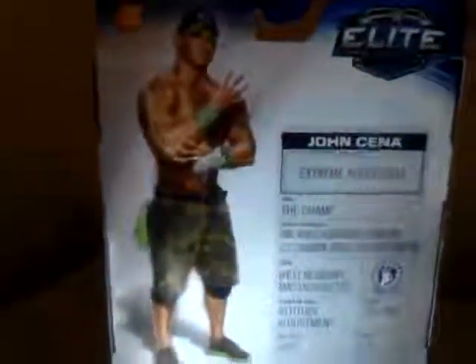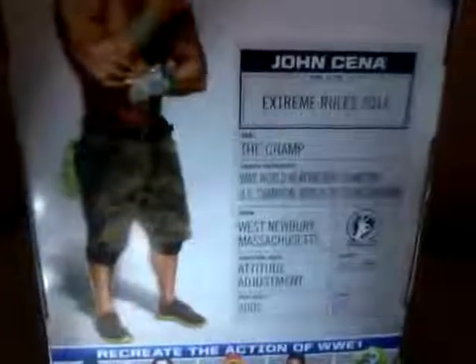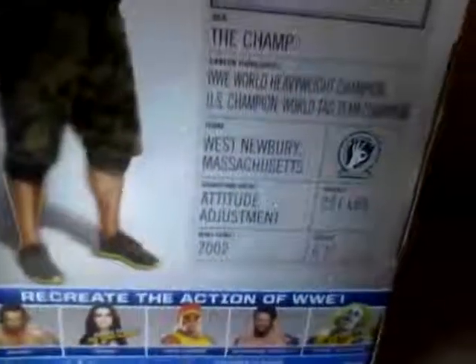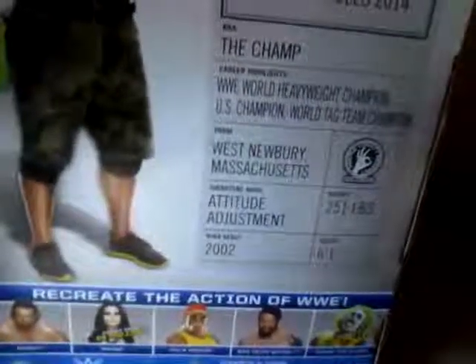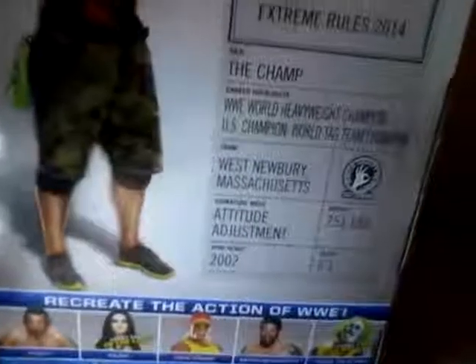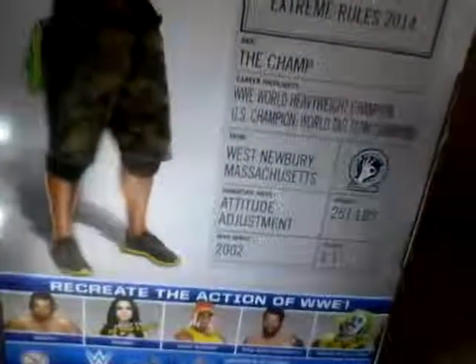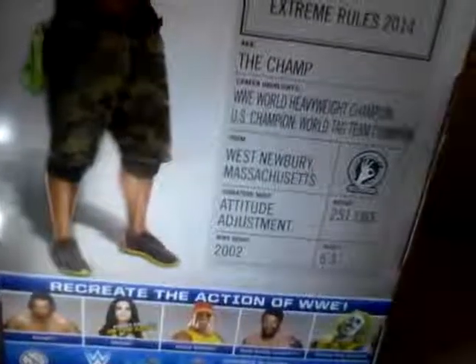Here's John Cena on the back. Elite Collection Series Heritage, and this is Extreme Rules 2014 ring attire. You can see the AKA 'The Champ' — the World Heavyweight Championship career highlight. WWE highlight — you can see the career of the WWE World Heavyweight Championship, United States Championship, World Tag Team Champion. And from West Newbury, Massachusetts — that's where this man, John Cena, is from. But people keep on claiming he's just Cena.